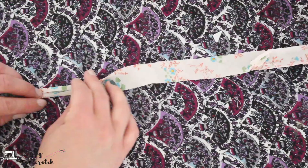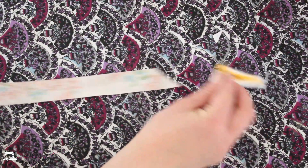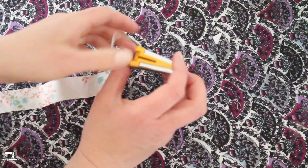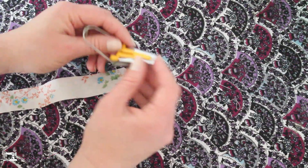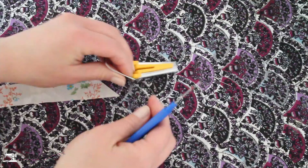Now if you have a bias tape maker, these take a lot of practice depending on the type of fabric you're using. A few tips: always feed through a diagonal cut end — it's much easier to get into the tiny slot and out the other side. Feed the fabric in; the thinner the fabric the less structured it'll be and it may be hard to push through. Grab a seam ripper or pin — there's a slot on the maker to help push it through.